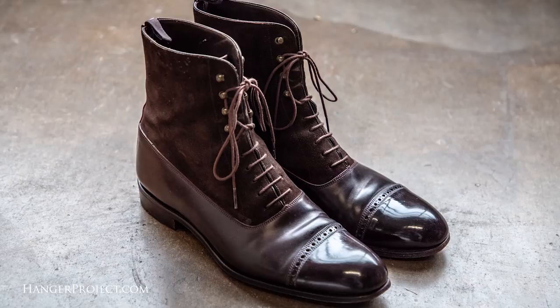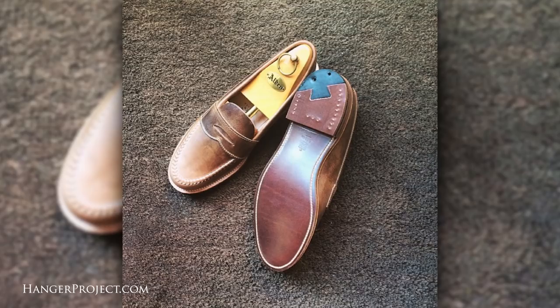In terms of which style I would recommend, it really depends on your personal preference. I have a pair of Carmina cordovan boots — a cap toe Balmoral. But a pair of cordovan loafers is equally iconic. I think it really boils down to how you're going to wear the shoes. If you're someone that wears a lot of loafers, then maybe go for a cordovan penny loafer from Alden. There's really no style of shoe that I'd say cordovan isn't right for.